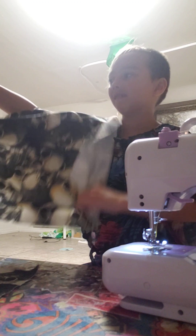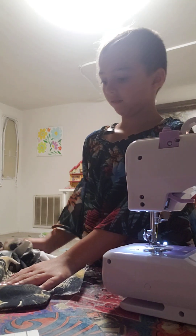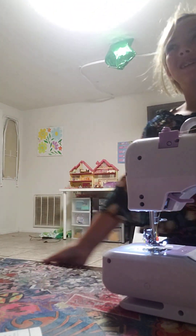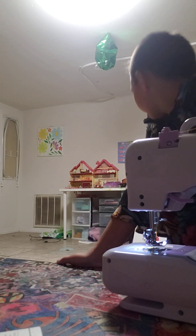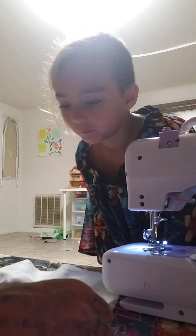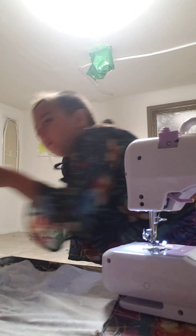Now you need to lay it down — you want to put the right sides together. We're doing the sides and the sleeves, yes. Take it inside out with the right sides together. Line up these notches right here, and then you're going to pin down this line.